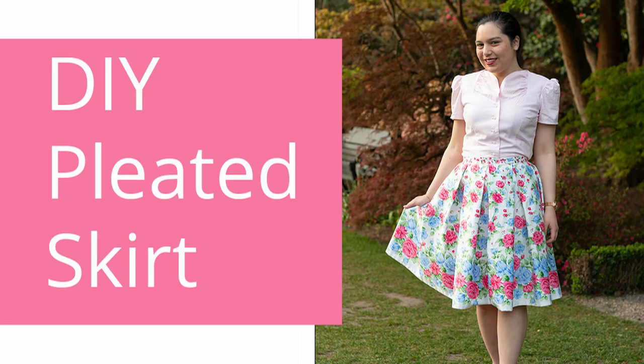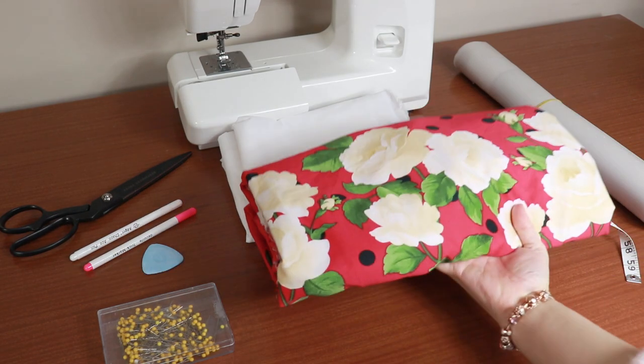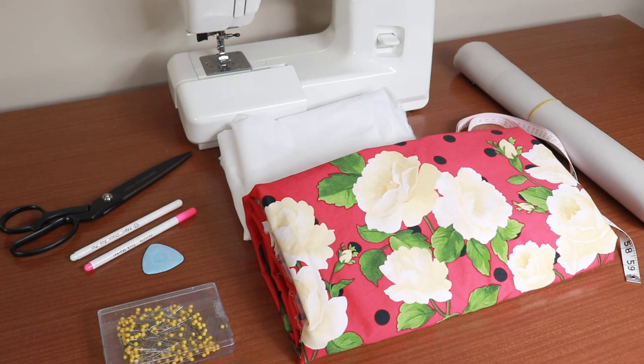This is a continuation of my previous video where we learned how to make a border print pleated skirt. Gathering the skirt is an easy variation to expand your wardrobe. To make a border print gathered skirt you'll need the following materials. A border print fabric — for the quantity I suggest buying at least three times the width of your waist. The longer the length of the fabric the fuller this skirt will be.